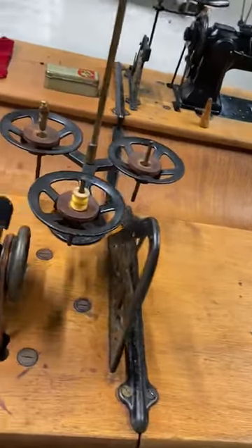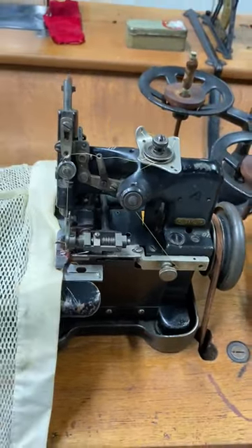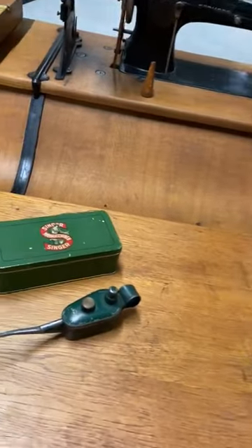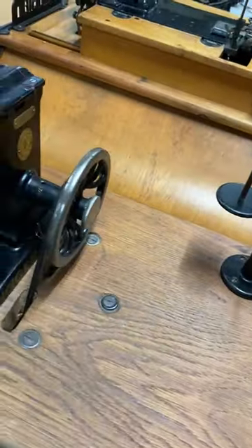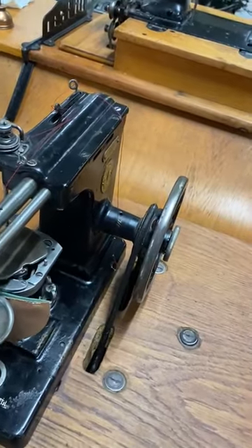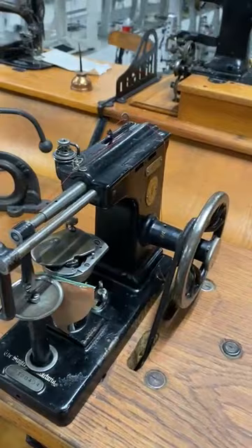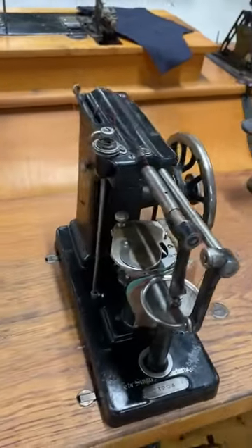We have the famous Singer 81 K3 — overlock. Most people know this machine. It's good to have in a line. Here we go to a Singer 46 K15 — that's a fur machine. Nice shape.